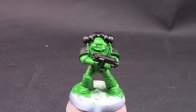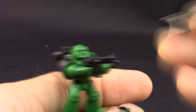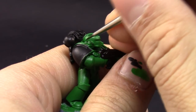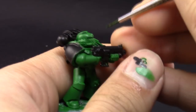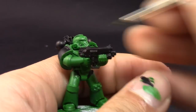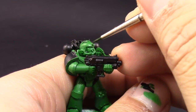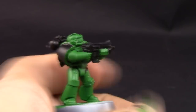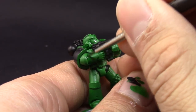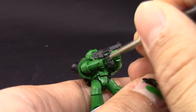Next, with Biel-Tan Green I'm going to shade all the recesses of the green parts using a fine detail brush, being very careful and clean. You can shade the whole thing and then come back to clean up open areas, but because green doesn't cover other colors well, I decided to apply it only in the recesses. With difficult colors it's better to use wash only in the recesses rather than shading the whole thing.